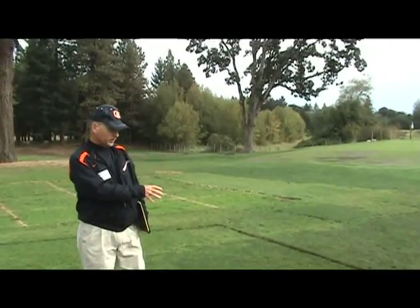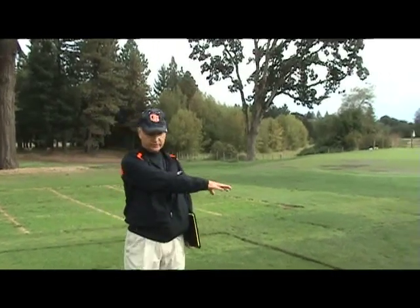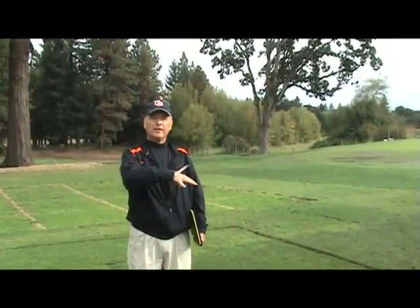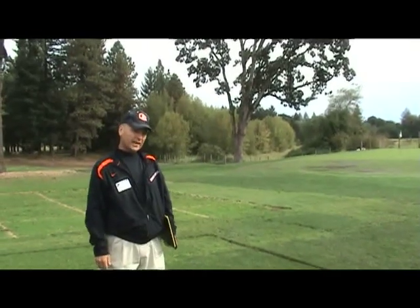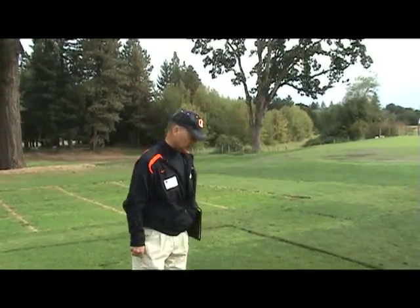All of these varieties, with the exception of the distichum, germinated at about the same time and came in with about the same establishment, though they had different germination rates — as low as 50% and as high as 90%. But by about 45 days in, due to stoloniferous growth, they had about the same percentage of cover.